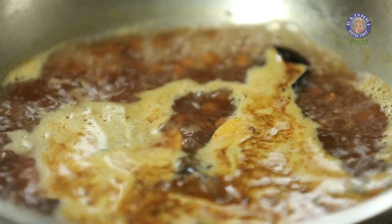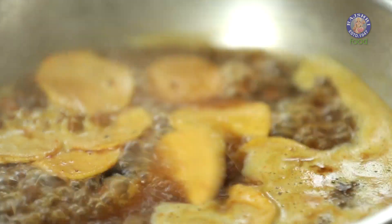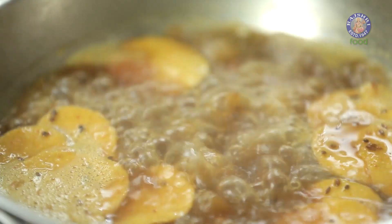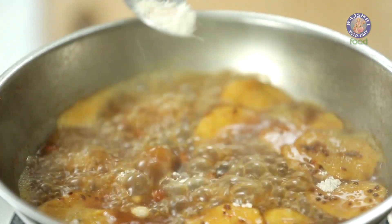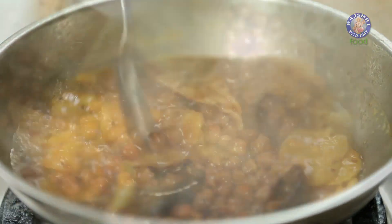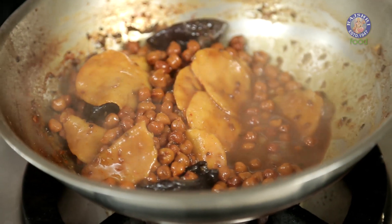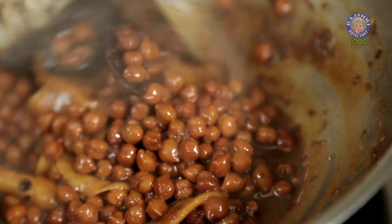The Dhokalis are ready and the Chana mixture is simmering. I'm going to add these into the mix. Let these boil on high flame for at least 5-6 minutes. I'm going to add half a tsp of Wheat Flour — this will help in thickening the gravy. The water is almost dried out and the Dhokalis are nicely cooked. This is ready and I'm going to turn off the flame.